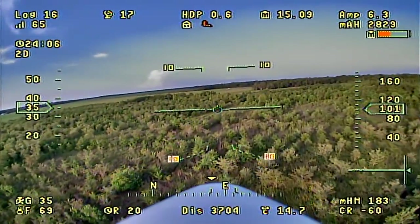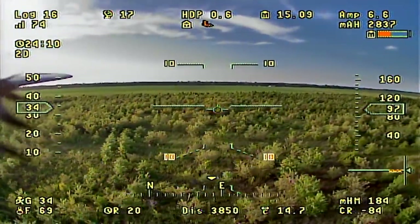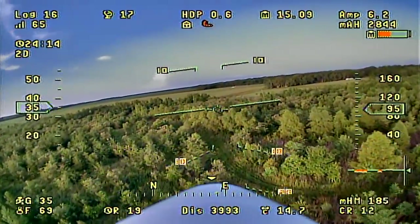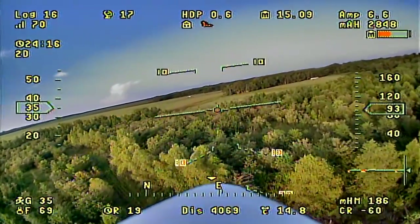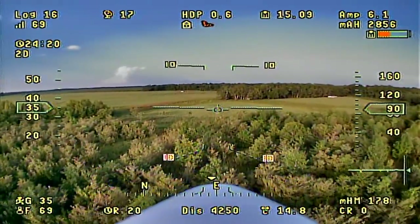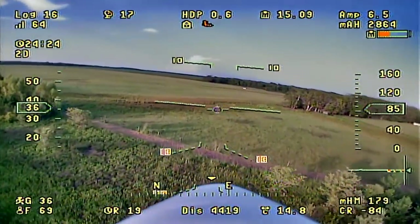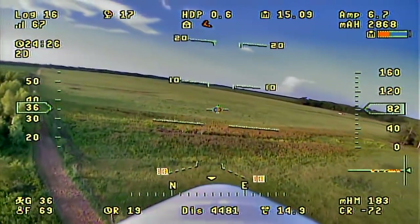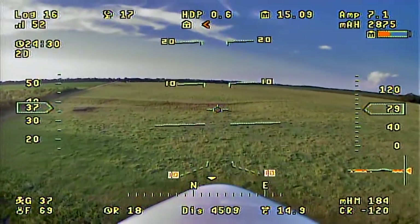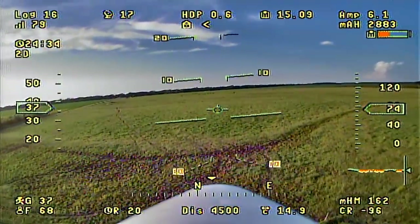We've been in the air for 24 minutes and used 2830mAh. The Vector is estimating another 19 to 20 minutes remaining on top of that 24, so it's holding true to the approximate 45-minute estimate. I'd say between 35 and 45 minutes is a nice round number to bank on.